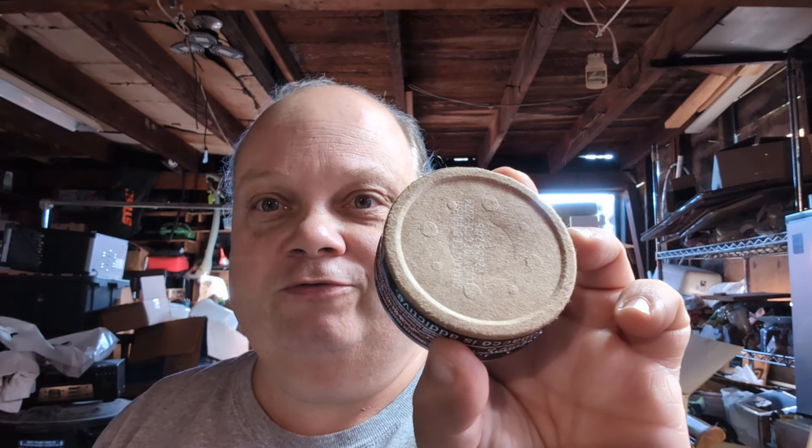I got home and opened this bad boy up. First, it's the old school fiberboard can. There are only two Copenhagen products that have the fiberboard can - I have the other one but I haven't tried it yet. I'm gonna give this one a shot. I've never done a fine cut - this is a very fine cut from what I understand. I opened it up and looked at it: oh, powder. I have no idea how this is gonna go. I've been using long cuts because as a newbie, long cuts are easier and better to control.